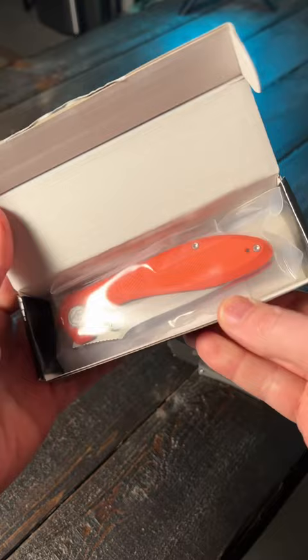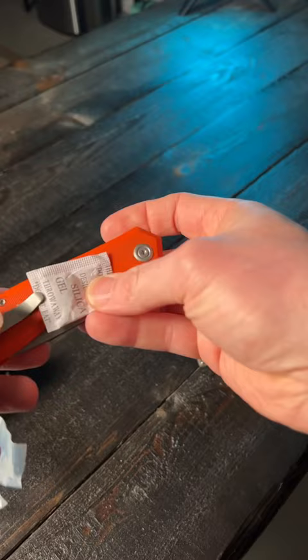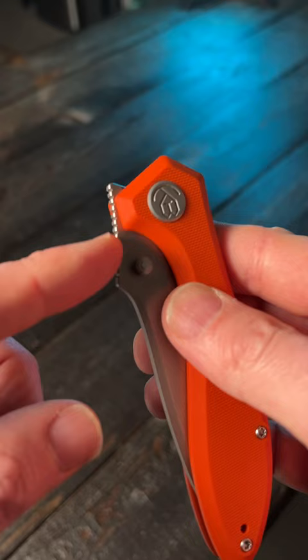It's got orange G10 handles. I actually love orange knives — I have a few orange knives that are G10 and aluminum. So wow, that's bright. I'm not really sure what the heck is going on right there, but it looks like I can still deploy this with the thumb studs.